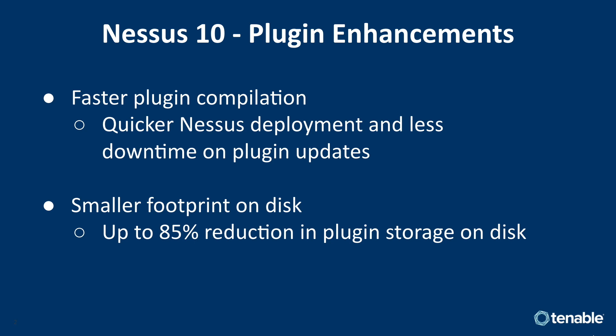Next up is a much smaller footprint on disk. Nessus traditionally has had a very large amount of disk usage from its plugin sets, over 3GB in some cases. With Nessus 10, this is reduced to below 750MB for all of the scanners. Your actual numbers will differ a little bit depending on what operating system you've installed Nessus on. This leads to smaller downloads and quicker compilation.